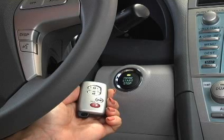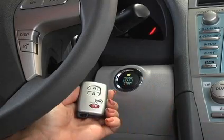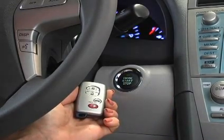With the smart key in your possession, pressing the engine start stop switch allows you to start and stop the engine, or select the accessory, on, or power off modes.